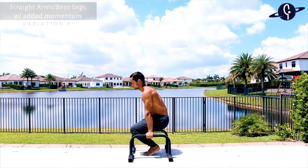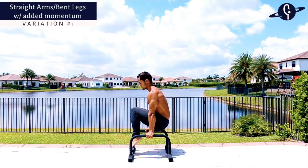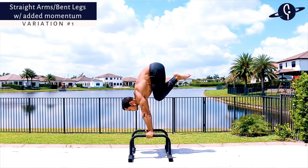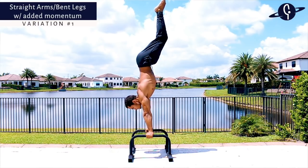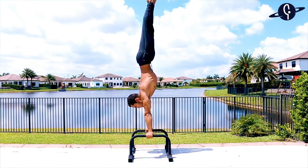Keeping your arms straight during the L-sit to handstand is much harder than bending them, but with enough practice and patience everyone can achieve it. The first straight arm variation uses bent legs with momentum — start on L-sit, transfer to tuck L-sit, then swing forward driving your hips up to end in a tuck handstand, then straighten your legs to finish.